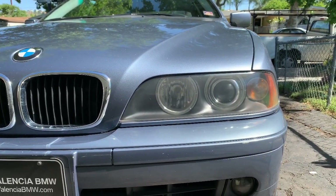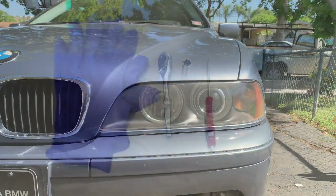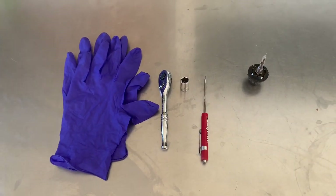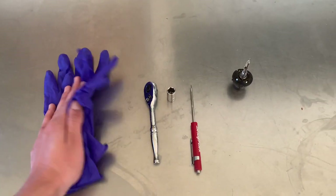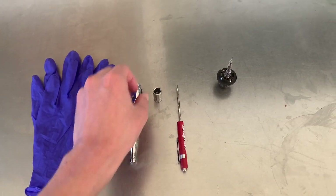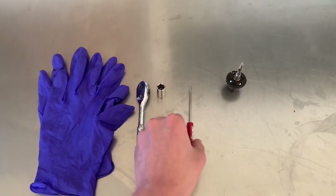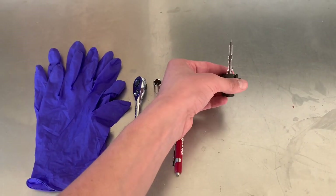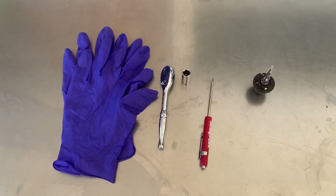This car was actually the first BMW that came with angel eyes. We don't really need a lot of things for this job — it is a light bulb after all. I've got some gloves right here, a socket wrench with a 10 millimeter socket, a small screwdriver just in case we need to pry anything, and we have our new light bulb right here. Since we're working with the headlight, it works under high voltage which is obviously very dangerous — you run the risk of electrocution. We're gonna disconnect the battery to be safe.